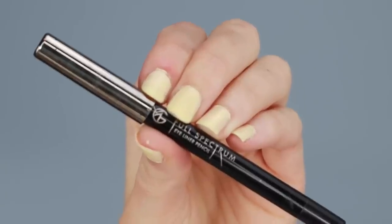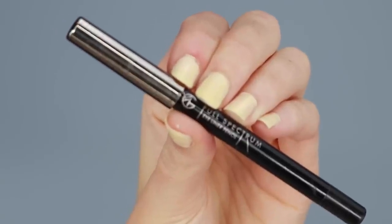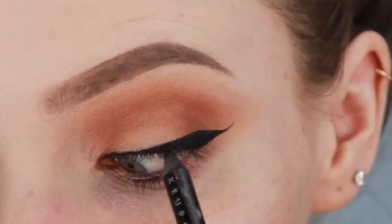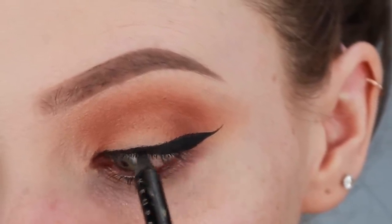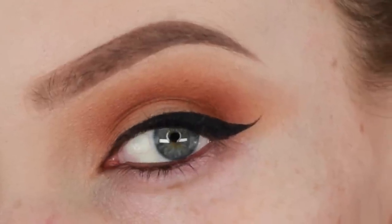Now finally, taking a black pencil liner — I'll be using Makeup Geek's Obsidian, which is their black pencil liner — I'm going to carefully fill in the waterline of my top lash line. By doing this, it'll make your winged liner look so much more polished and perfect, and it'll make your lashes appear super thick and luscious. And that is literally it.